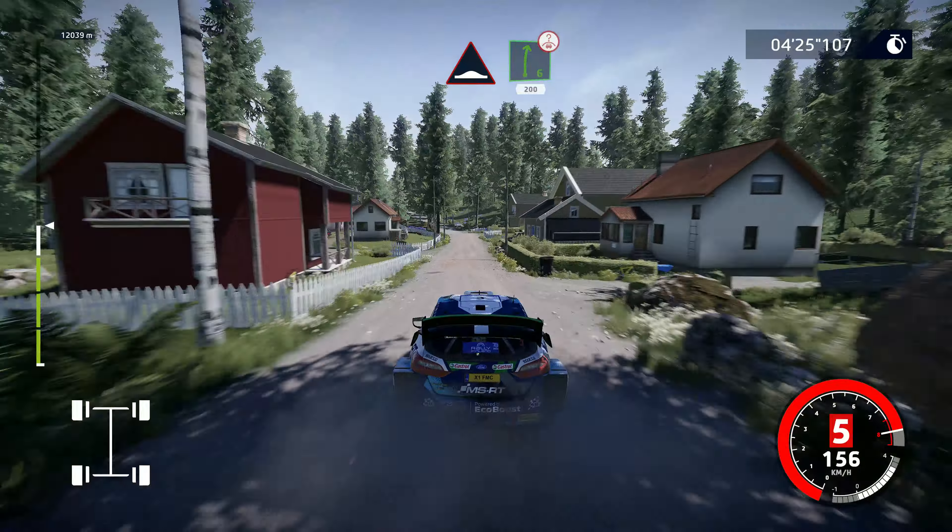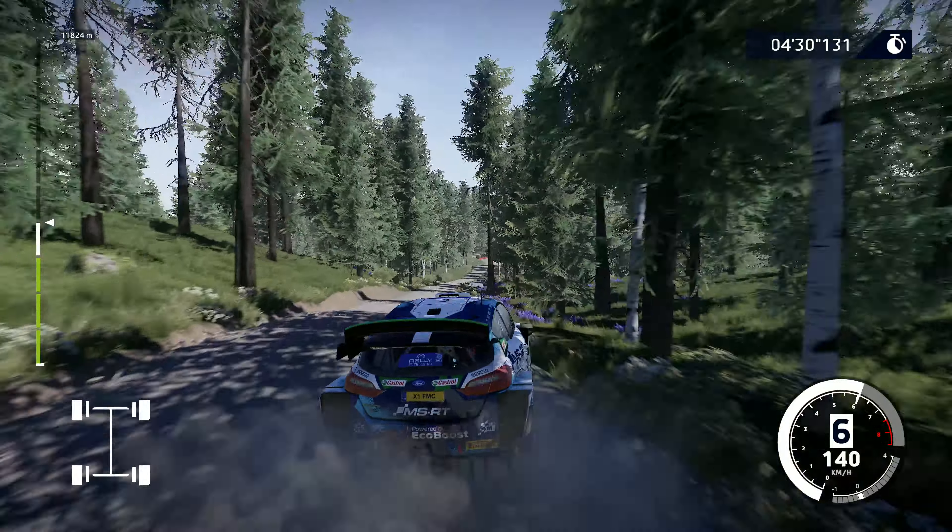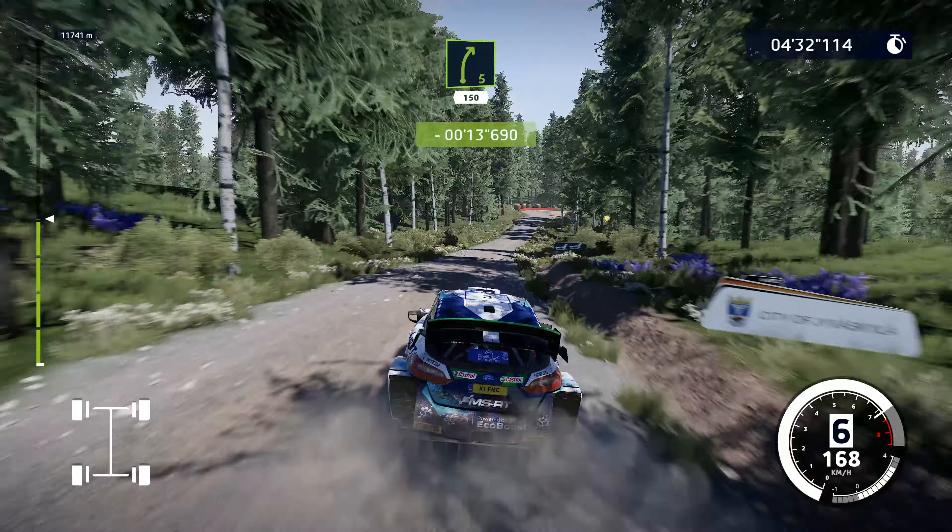Humps, keep middle, and right 6, over crest, keep right, 200. Right 5, cut, 150.